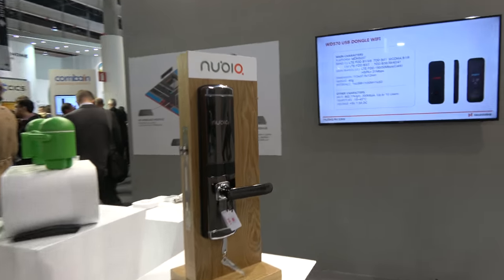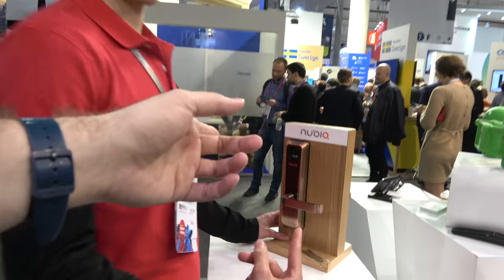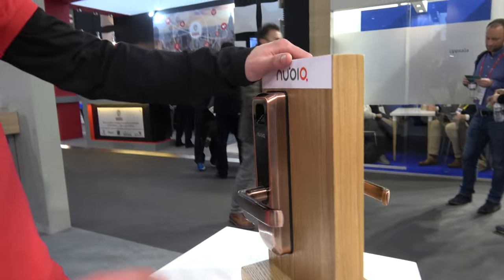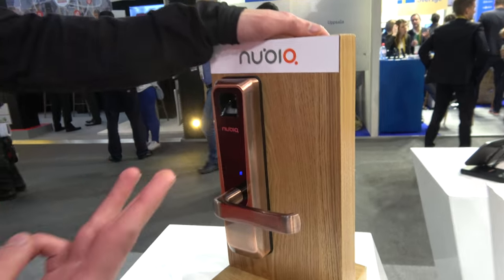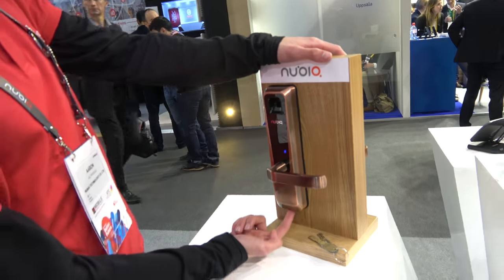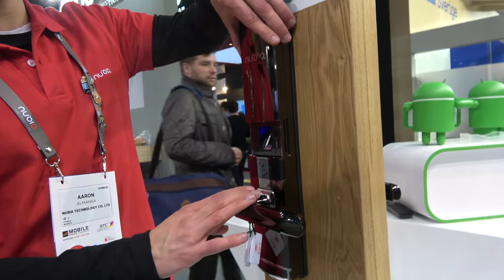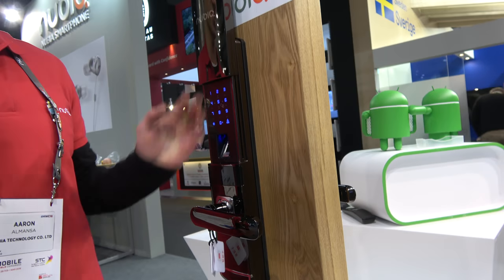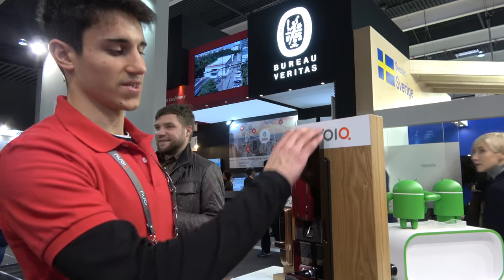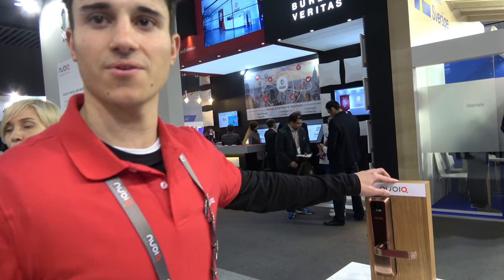Over here, Nubia is doing smart locks. There's this simple one that works with a fingerprint, and if it doesn't work, you also have a security code. In the fingerprint option, the keys are under the lock. There's also a bigger one that works the same way — fingerprint plus security code, even with chips, and it works for five years. The price? Around 200, or between 100 and 120 for this one.